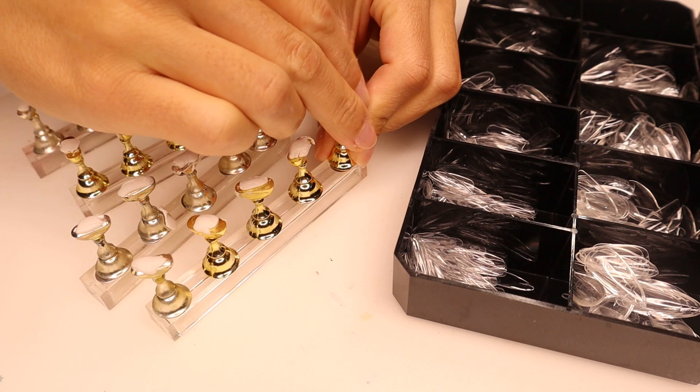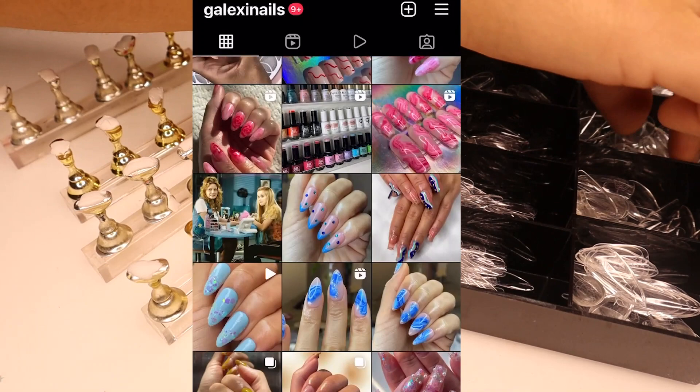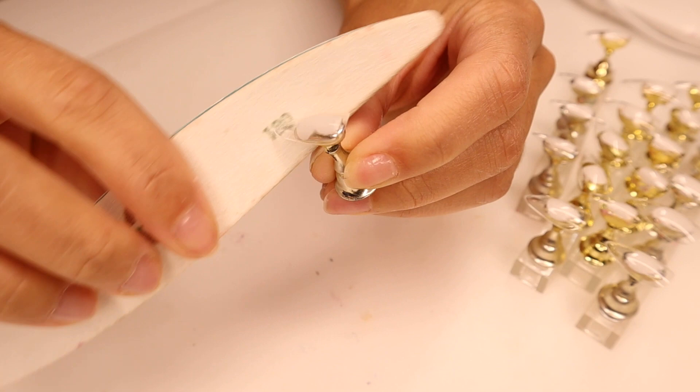If you're watching this video right now, I can only assume that you love nails in some capacity, and I just want to let you guys know that I am working on a little something — a little project. So if you're not following my nail page on Instagram called Galaxy Nails, make sure you give me a follow so you can stay up to date, because I will be launching something very soon. And maybe you guys might get the chance to wear this set that I'm making right now — definitely follow my Instagram page to keep up with that.